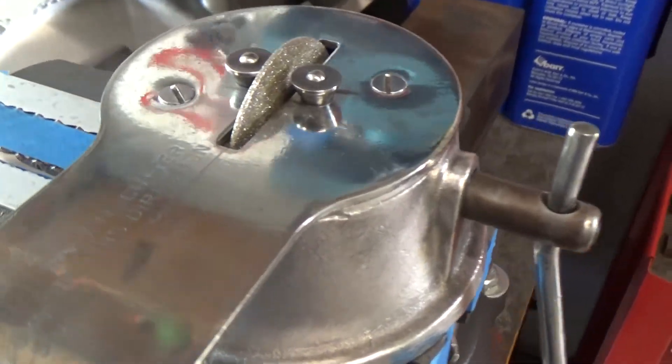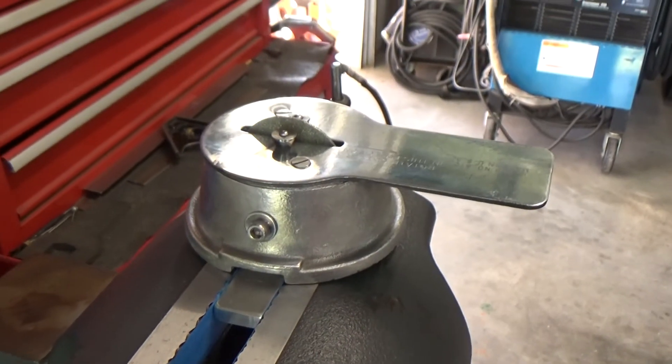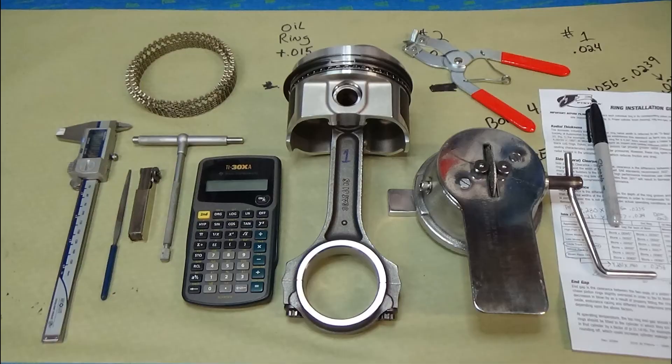Here's the ring gapper I used — the filer. I did buy a new diamond wheel for it and it worked out really nice. If you enjoyed the video, hit me with a like, share it with your friends, subscribe, and I hope to see you on the next project. Thanks so much!